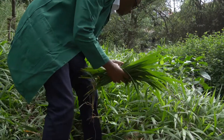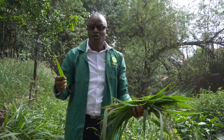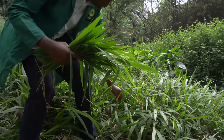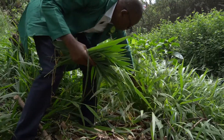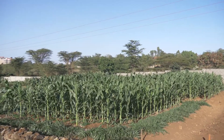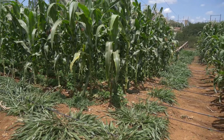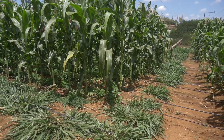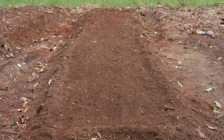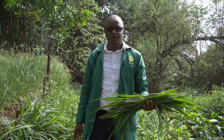Bracaria is also a fodder crop with very smooth leaves, similar to napier grass but without spines. You can use it for push-pull technology by growing it along the border of your farm. It attracts all the fall armyworm away from your field, protecting your crop from infestation or minimizing it. We've prepared a seedbed here to demonstrate how to plant Bracaria.